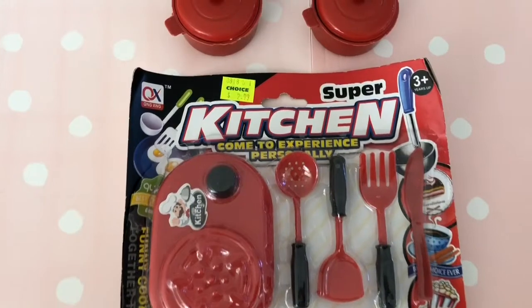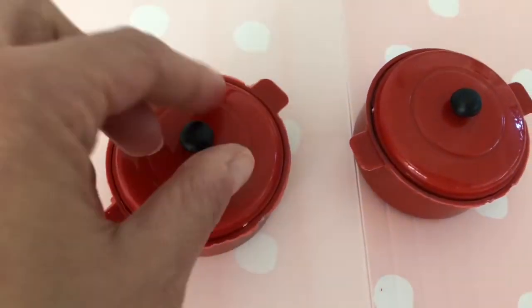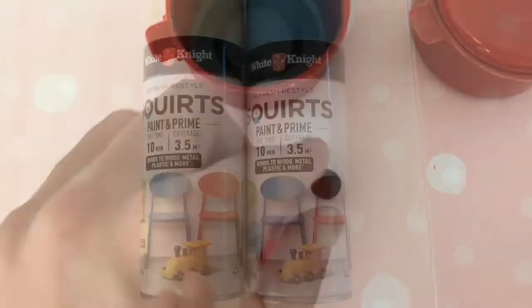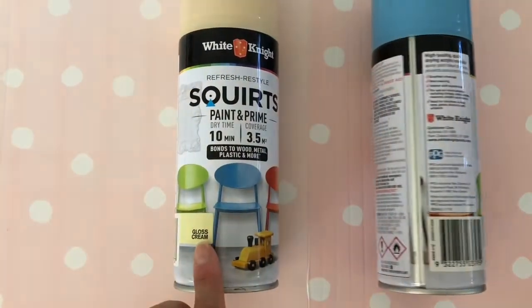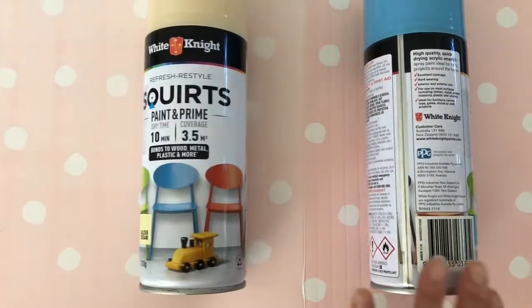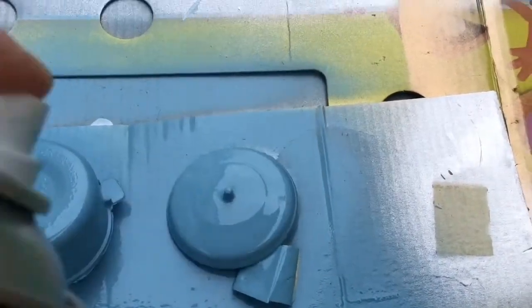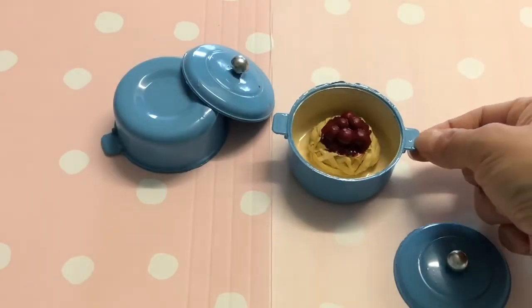We found a cheap cooking playset at our local dollar store. The shape of the pot is a good match for the AG Dutch oven — all we need to do is change the colour. We used cream spray paint for the inside of the pot and sky blue for the outside and lid. Working outside on a sunny day, we gave the pots two coats of each colour. Paint the knob a shiny silver and the pot is finished.